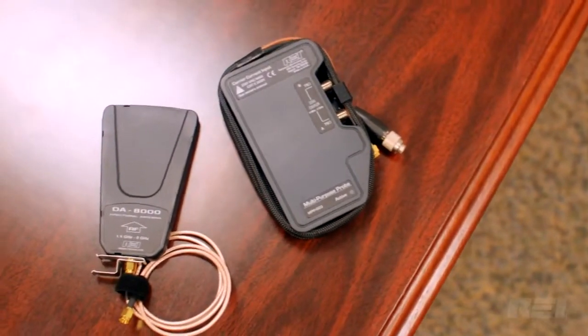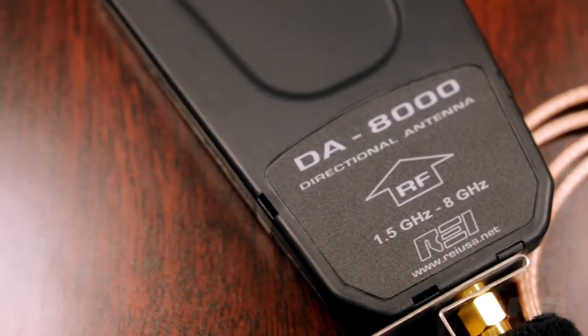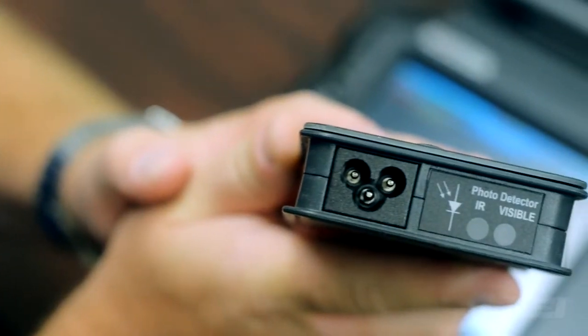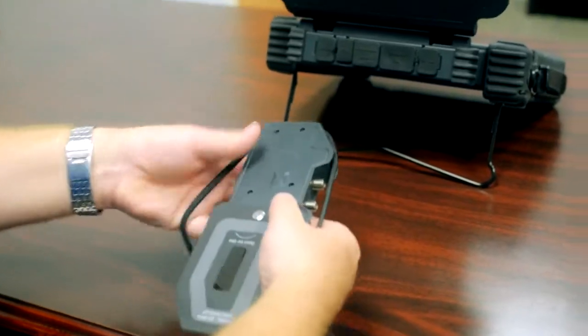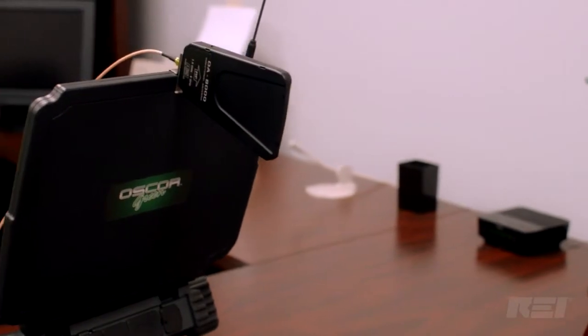Included with the OSCAR is a multipurpose probe as well as a directional antenna. The directional antenna is used for locating the source of specific signals. The multipurpose probe provides the ability to analyze carrier current, infrared, visible light, coax, VLF, and VHF frequency signals.